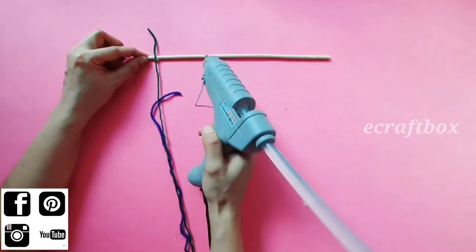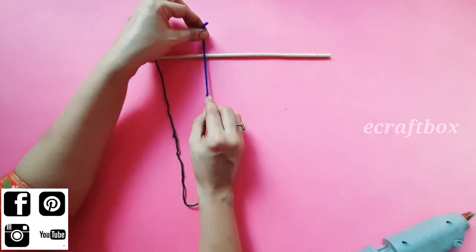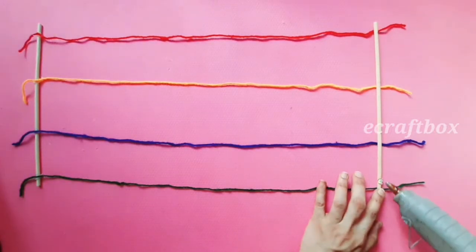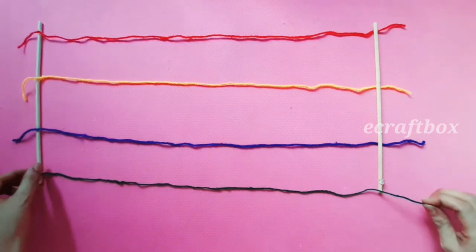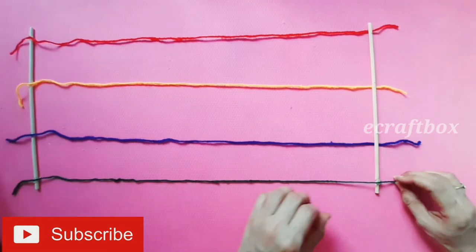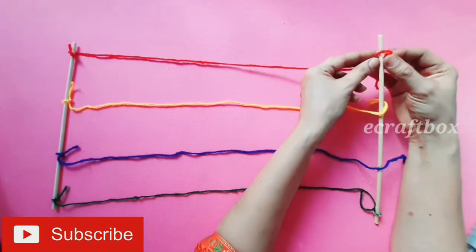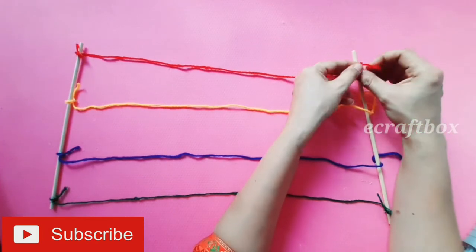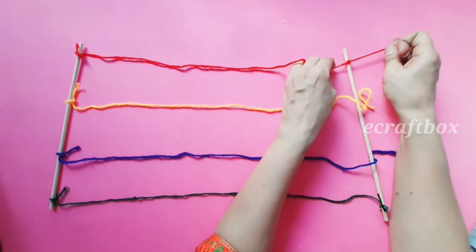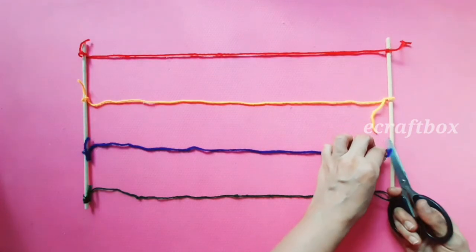Likewise, stick all four strings. Similarly, stick the strings or wool on the other stick as well — you can even use a jute string instead of wool. Now add a double knot wherever we have glued the wool, and cut the excess wool.